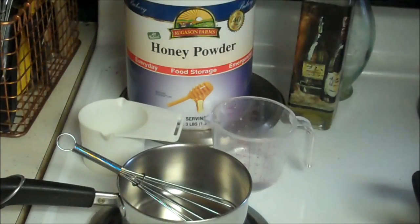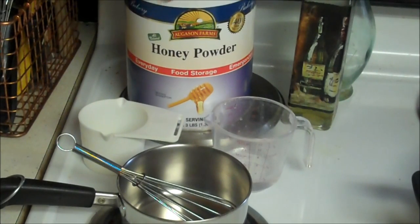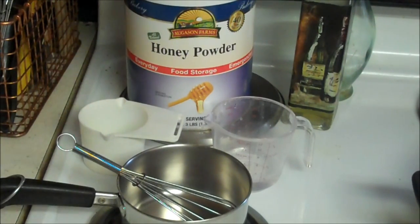Hello fellow YouTubers, Bear Prepper here. Today we're going to show honey powder. Cats Cradle told us about a sale they were having, so I picked up a case of honey powder. Today we're going to reconstitute it and we're going to have some pancakes.